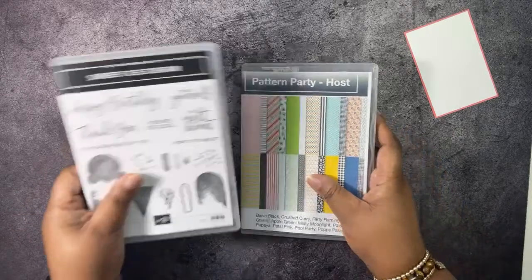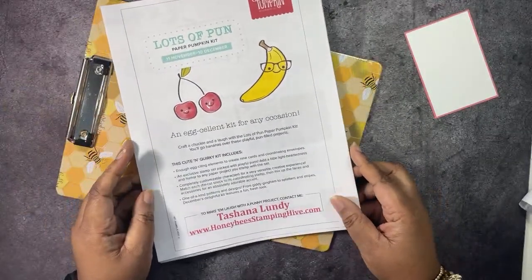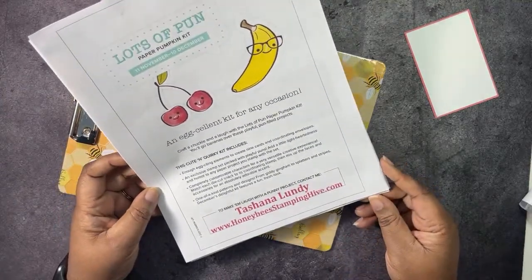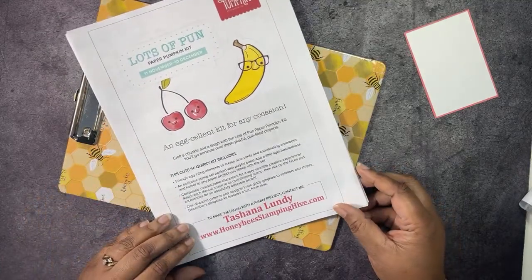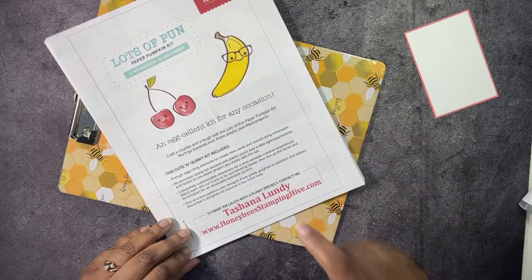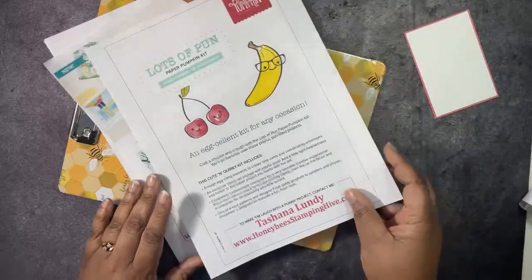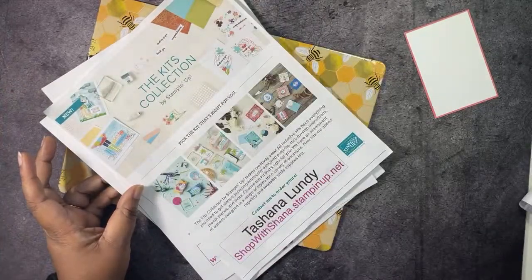We are going to go over the buzzworthy business of the day before we get started. We have the Lots of Fun Paper Pumpkin Kit coming up. This kit is available for you to subscribe to until December 10th, so you still have time. This kit includes enough products to make nine cards with coordinating envelopes. There is a link in the description box for you to sign up. I try to make alternates every month, so go ahead and subscribe.